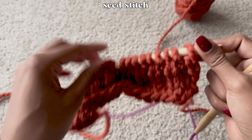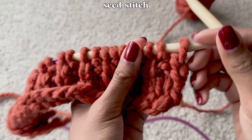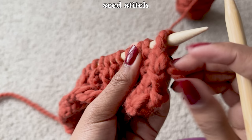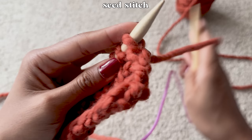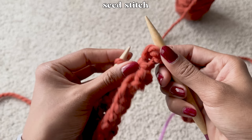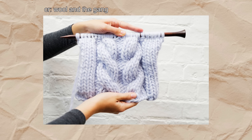To do seed stitch, you first have to create one row of knit 1 purl 1. Then, after you turn your work, you have to do the opposite of what the stitches are telling you to do. A quick tip: look at the stitches below the needle — if there's a v-shape, you need to do a knit stitch; if there's a little bump, you need to do a purl stitch. With that tip in mind, since you have to do the opposite for seed stitch, if a stitch is showing you a v-shape (knit), create a purl stitch instead, and vice versa. Doing this every row will give you the seed stitch pattern.